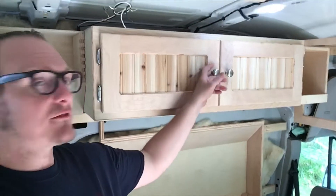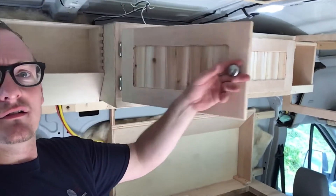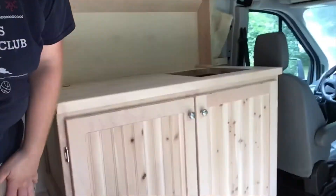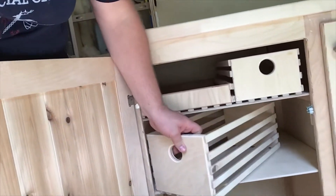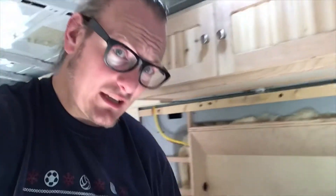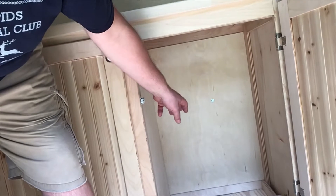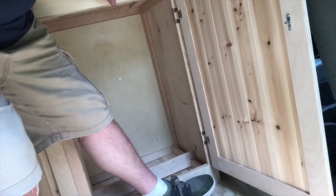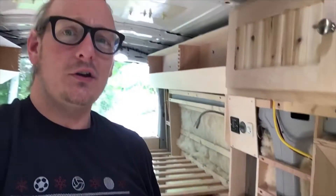We have our upper cabinets for the kitchenette done and the lowers done as well. On this side it's going to be used for storage — we built some wooden crates so that if you're outside camping and you want to take a bunch of kitchen stuff outside to cook with, you can do it pretty easily. On the other side we're going to have two five-gallon tanks of fresh water, a gray water tank, and a foot-operated pump to pump it up into the sink. That is looking pretty dang good.